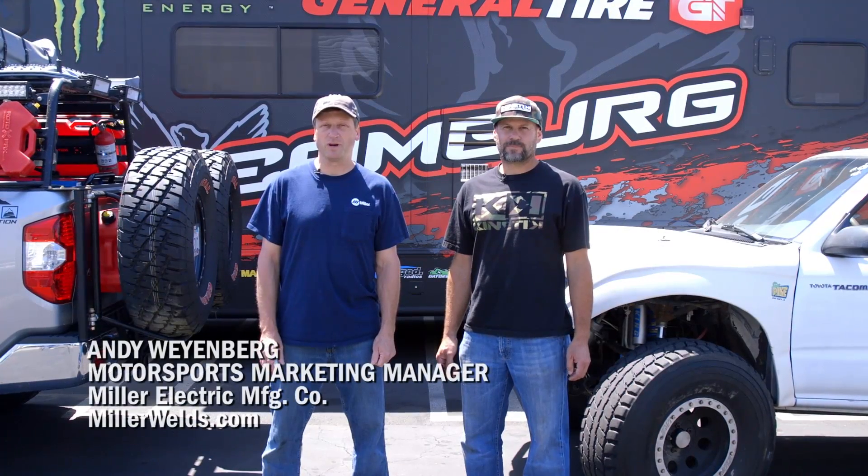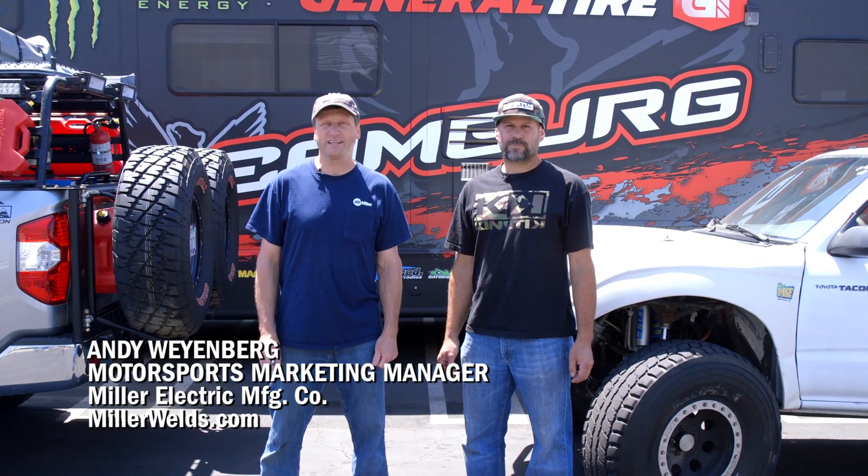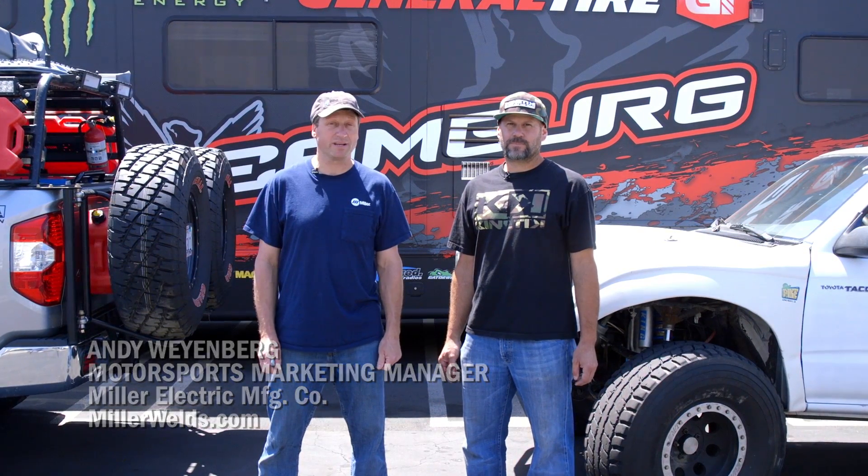Hi, I'm Andy Weinberg with Miller Welders Motorsports. Today we're in Huntington Beach, California at Camberg Racing with Jason Campbell. Jason, tell us a little bit about your business. Well, here at Camberg Racing, we build state-of-the-art race trucks and off-road components for the off-road industry.